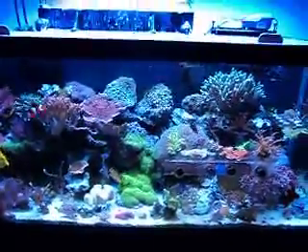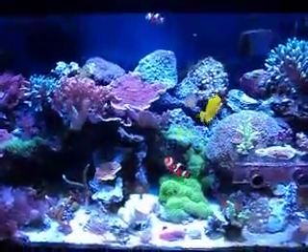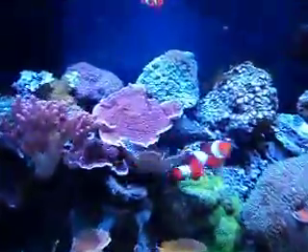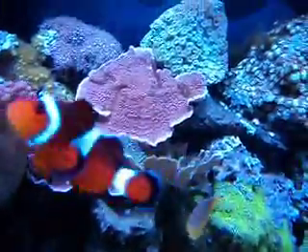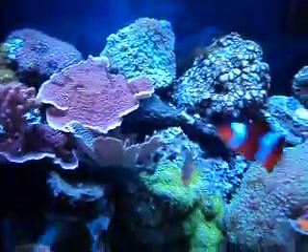Here's my 75 gallon about a year after my last video. As you can see, some of the corals in there before have grown quite a bit, and my clownfish is always in the picture.